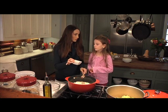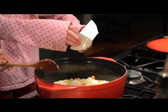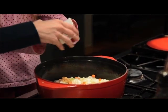But we do need to add the garlic. You want to add the garlic? All right. Here we go. There you go, just dump it in. Good job. Perfect.